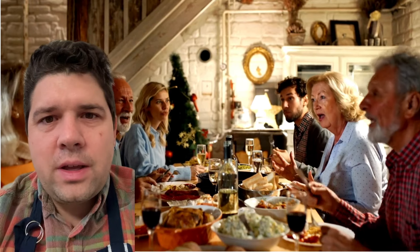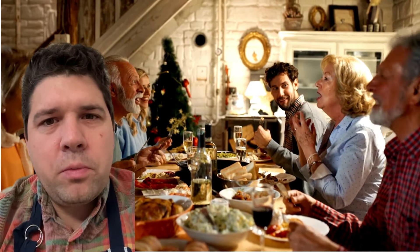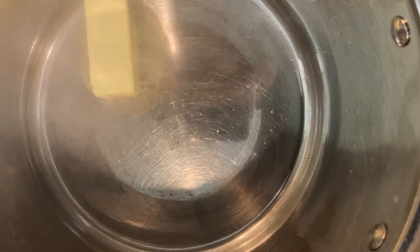Now, Ed's no longer with us today — rest in peace — and I hope wherever he is, he remembers that moment as vividly as I do. Next up, we're going to make our bechamel.